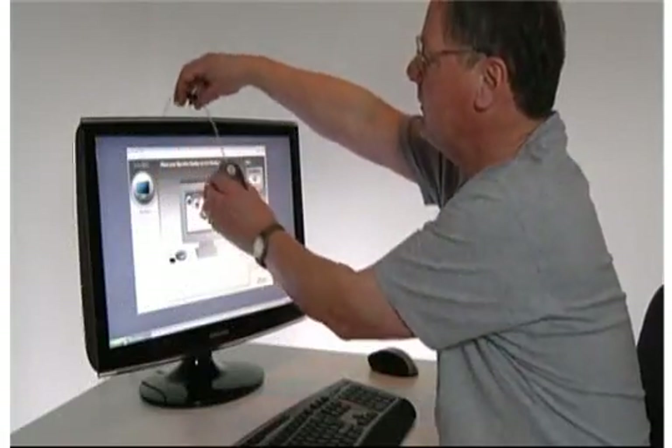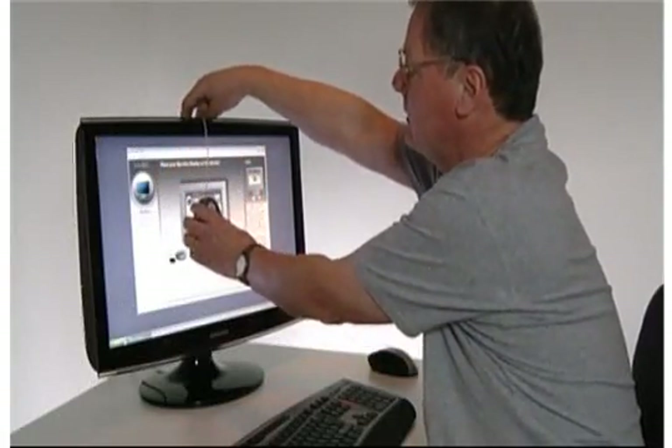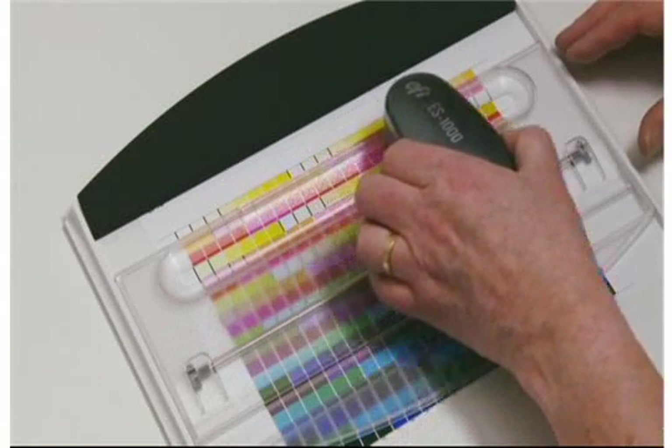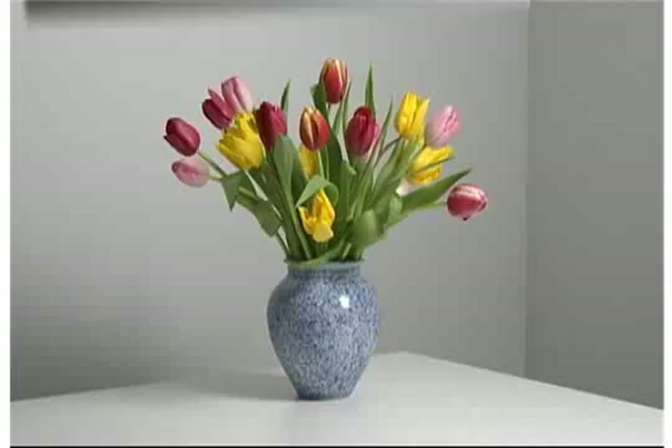I'll be covering several topics including colour management, profiling monitors and printers, selecting the right media and many other things to help you to produce that perfect print.